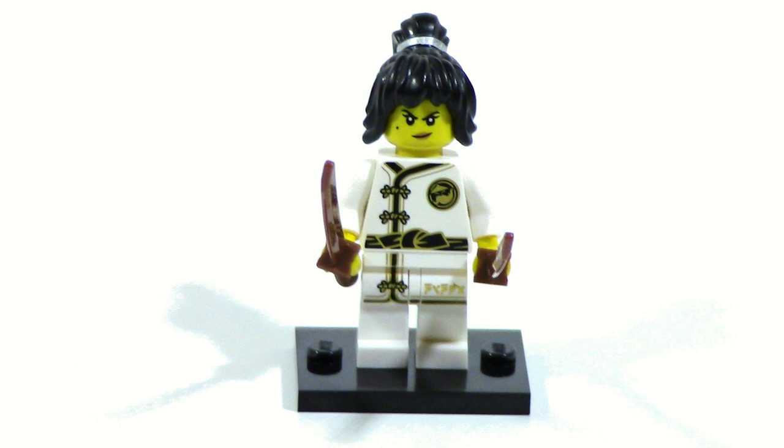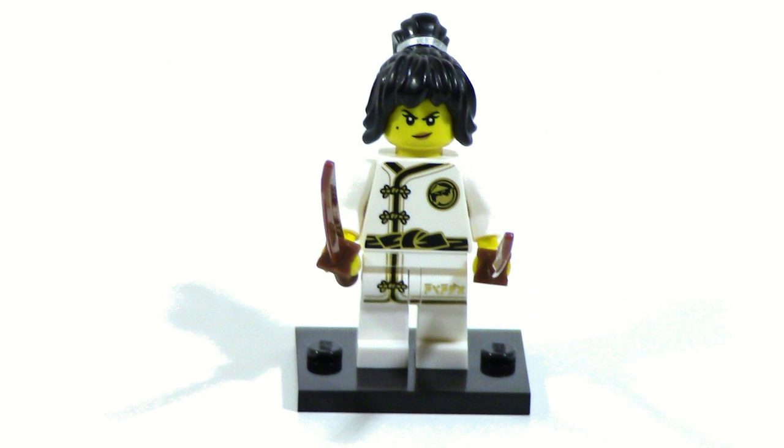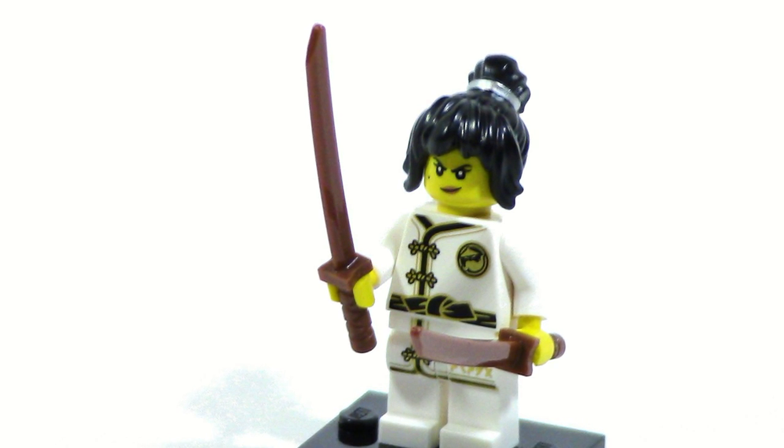And lastly is Spinjitsu Training Nya, one of the more simpler figures from the series. However, I feel a lot of people will end up getting a bunch of these just so they can have the whole team in the Spinjitsu Training outfit. The figure itself is basically the Spinjitsu Training outfit with Nya's head on top. It is nice because you get some brown katanas and you're getting a cheap way to get Nya's hairpiece.